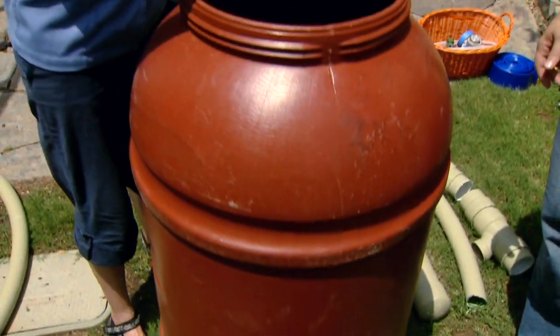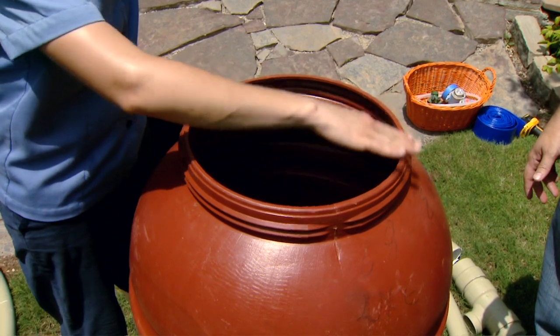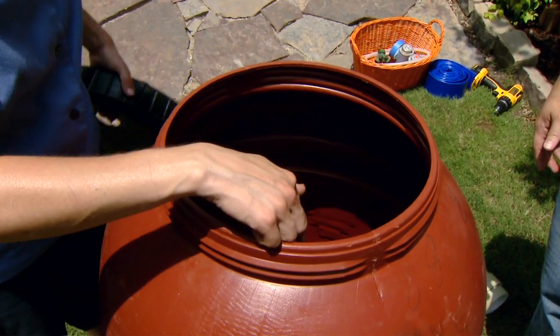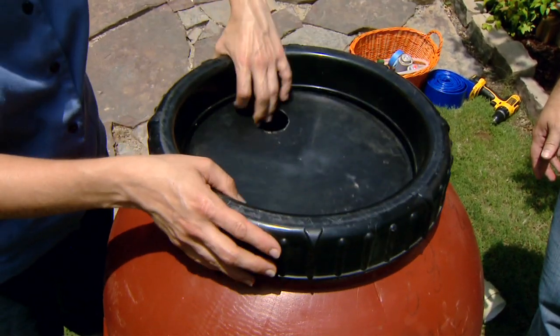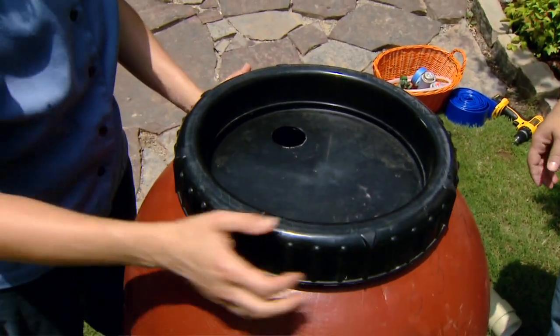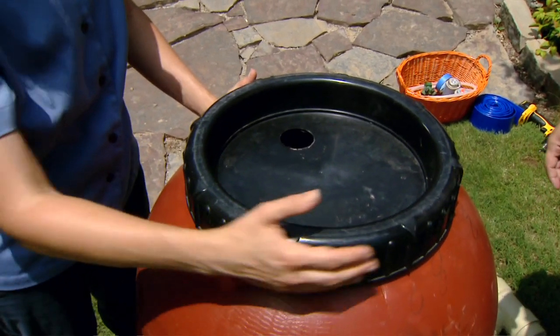Our spigot's in place. Something to point out is this barrel has a nice big opening, which made it easy to get inside and work with installing that spigot. And later on, it'll make it easier to get in there and maintain it and clean it out as well.